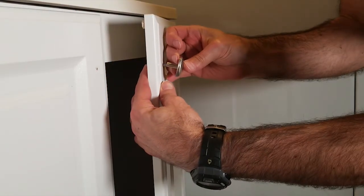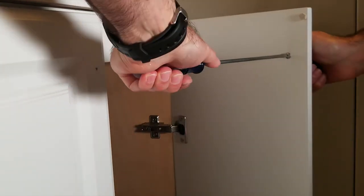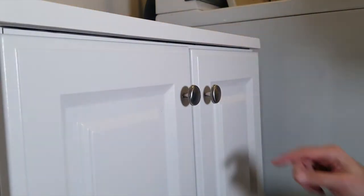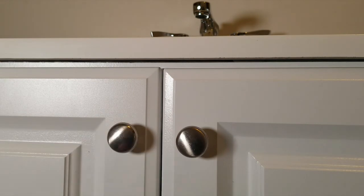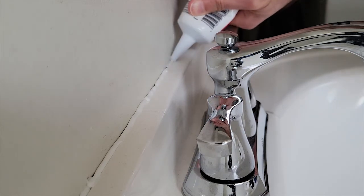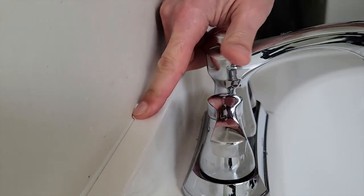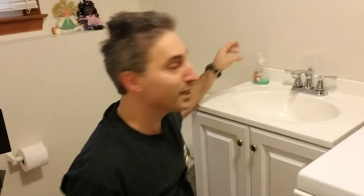Put on the decorative knobs — again, don't over-tighten, just snug it down. The drawers look a little crooked, so follow the instructions to adjust the door height in order to align the doors. I also opted to run a bead of caulk along the top to hide the gap caused by the bowed wall. After running the bead, smooth it with a finger. Soap back, and we're all done.